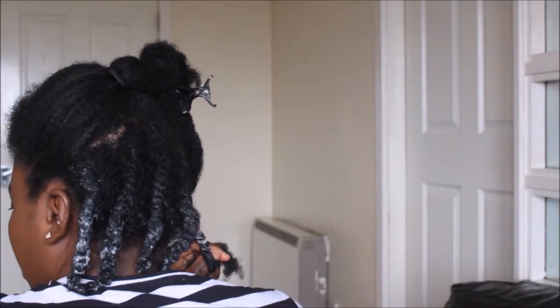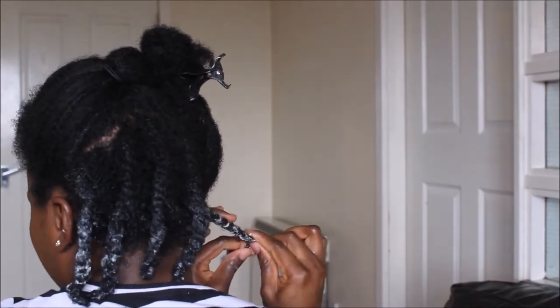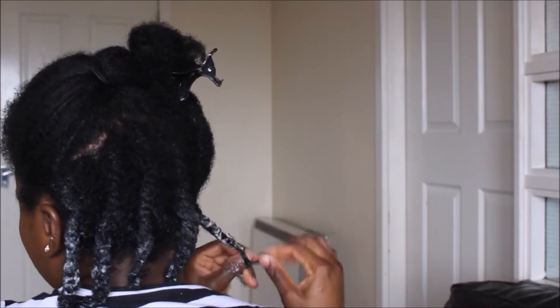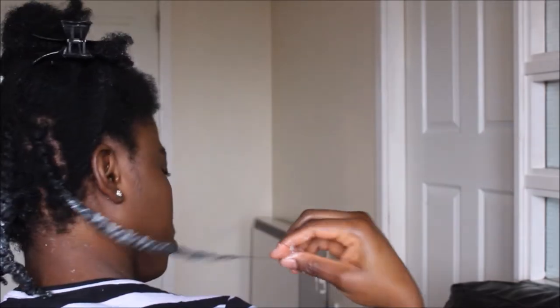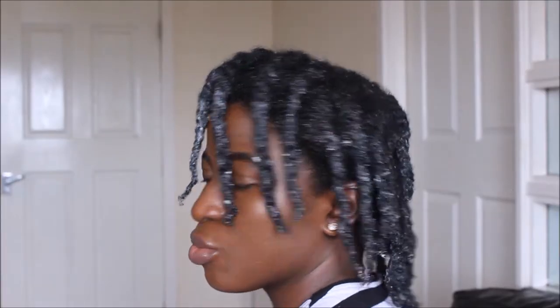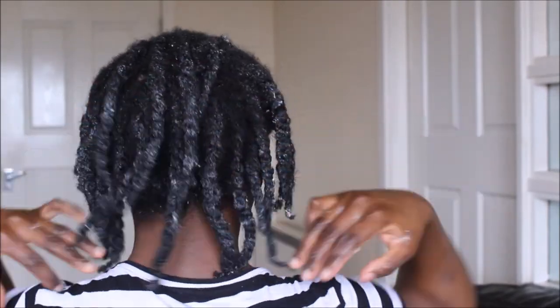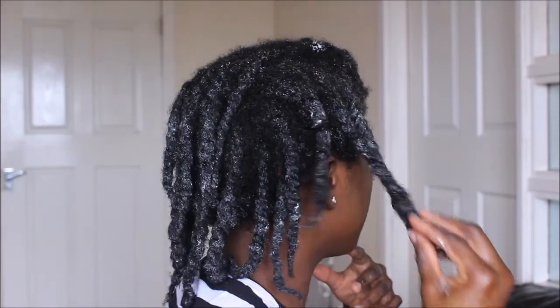Flat twisting is kind of easy once you can cornrow and twist your hair. Once I'm done flat twisting, I'll twist the whole length of my hair and twirl the ends. This is the whole of my head once everything is flat twisted — as you can see, I flat twisted my hair in the direction I want my curls to fall into once I take it out.